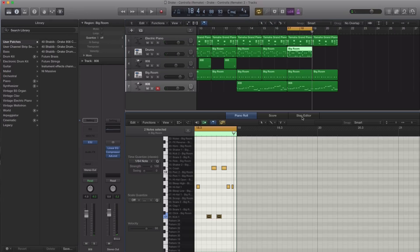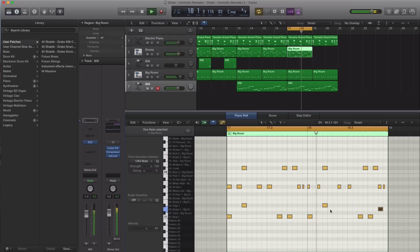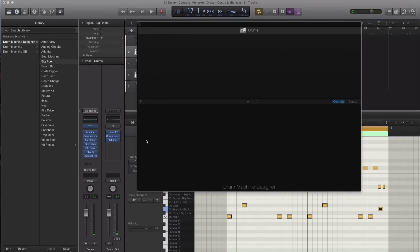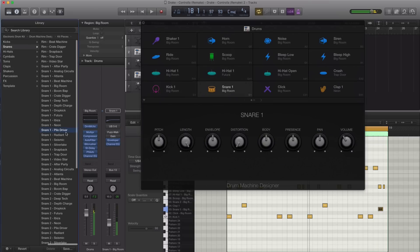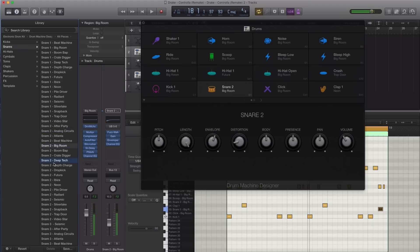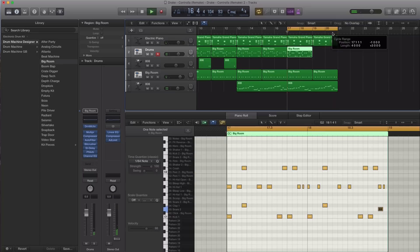All right, let's go ahead quickly and just add in that snare. Let's send out this remake over here — so here is the snare. Let's just find a better snare. All right, I think that sounds good just like that. Copy this over.